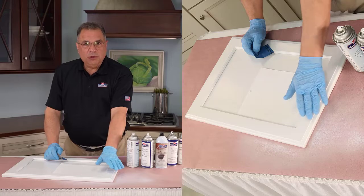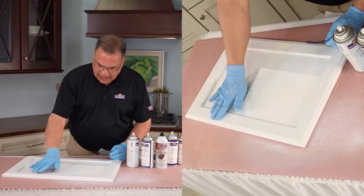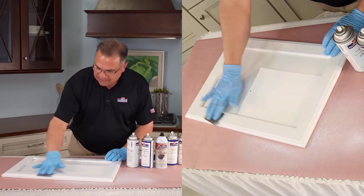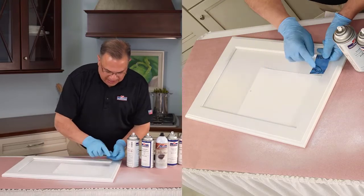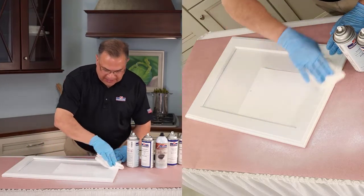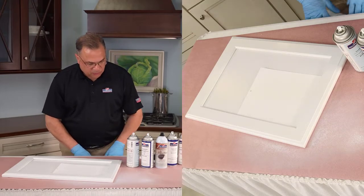The first coat of white is all dry. Again it felt just a little bit gritty, so I used the back of the sandpaper and gave it a real easy wipe — that picks up all that grittiness. Then I just make sure to wipe all that dust off. Now we're ready for another coat of white.